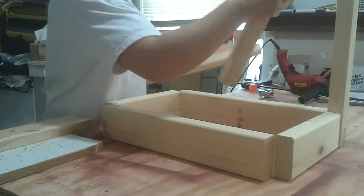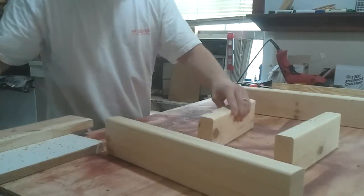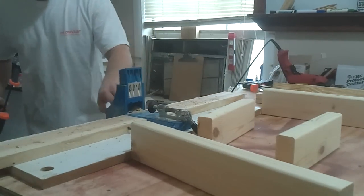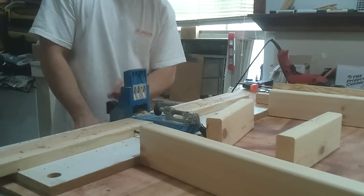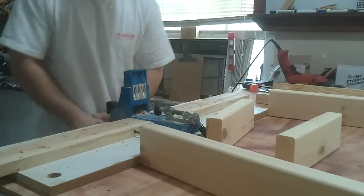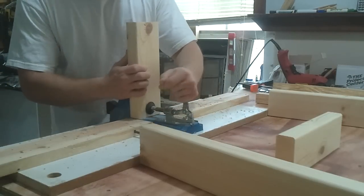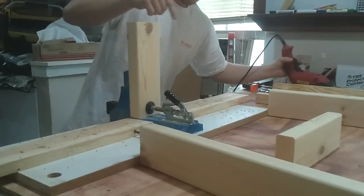Let's drill those real quick. We've got a Kreg pocket hole machine — or jig. We're just drilling two holes on the inside of each piece. Make sure you've got your good side facing out.